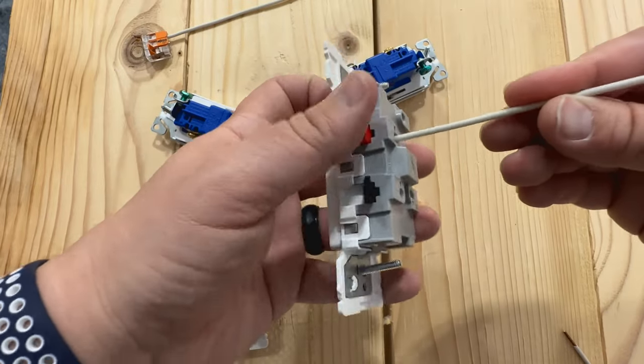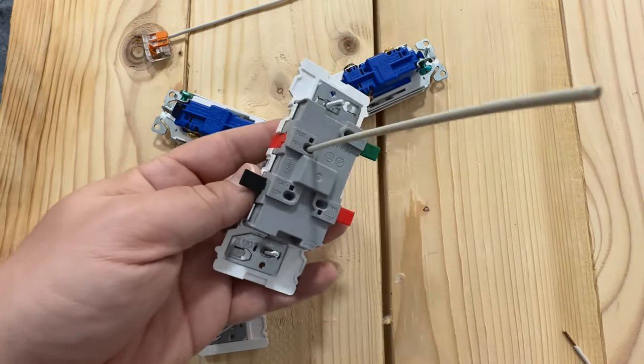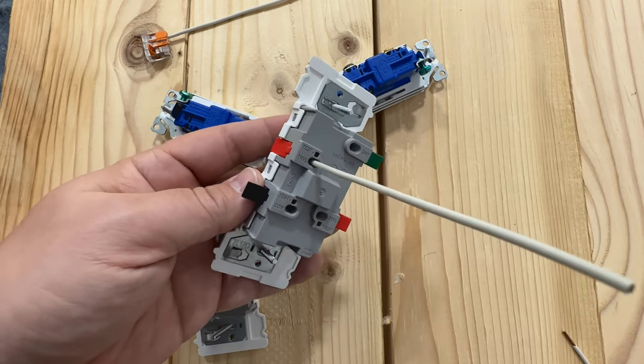Put your wire into it and then close the lever, and then everything is nice and tight and secure, and you're pretty much done.